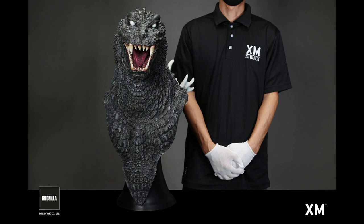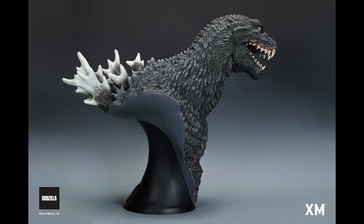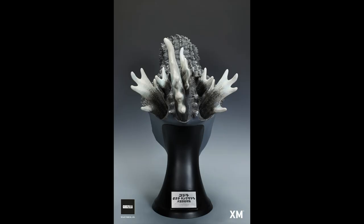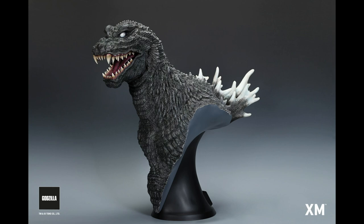Luckily, you don't have to buy it from them directly. US retailers are making it available, including our very own G Forever. So G Forever is working on trying to get a group order together, which will definitely help lower the costs, especially for shipping when you group them all together.